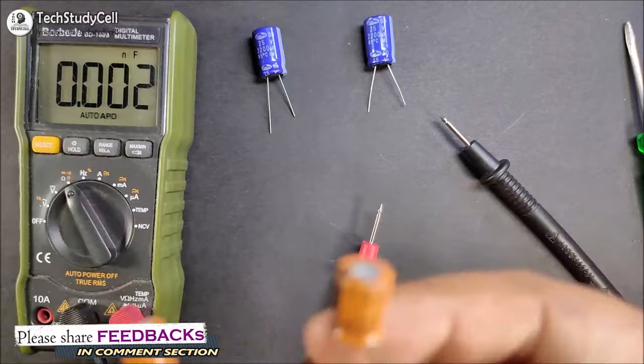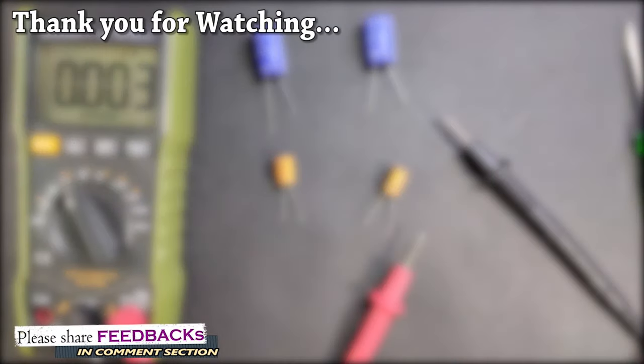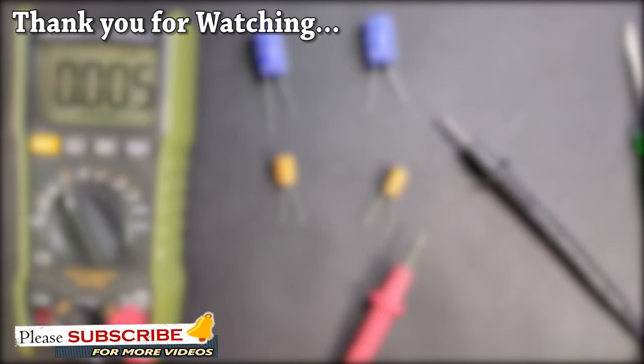This is a very easy method to identify a good or bad capacitor if you don't have any multimeter. But if you have a multimeter, then I will recommend you to use the multimeter to identify good or bad capacitors. If you find this video helpful, please give a thumbs up and share it with your friends. Don't forget to subscribe to our channel for more such videos. Thank you for watching and have a great day.